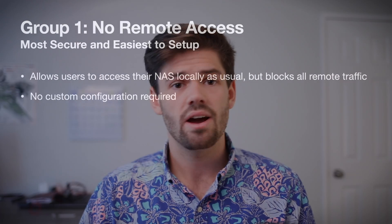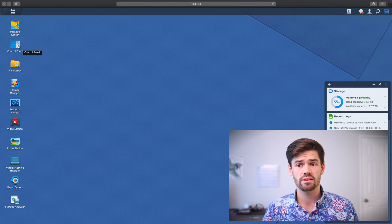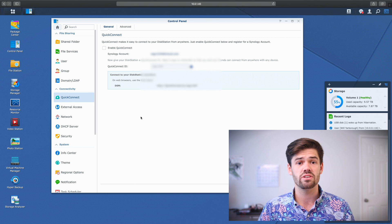Our first user group are those who just do not need to access their NAS outside of their local network. This is by far the most secure and it's really easy to set up, though it's not perfect — a computer can still get a virus on the network and use that to break into your NAS, but that is very unlikely to happen. I would recommend being in this group if you're not super tech savvy and really just don't need external access. For maximum security, just go into control panel, start with QuickConnect, and make sure to uncheck 'Enable QuickConnect' and hit apply. This way no new traffic can come into your network through QuickConnect.